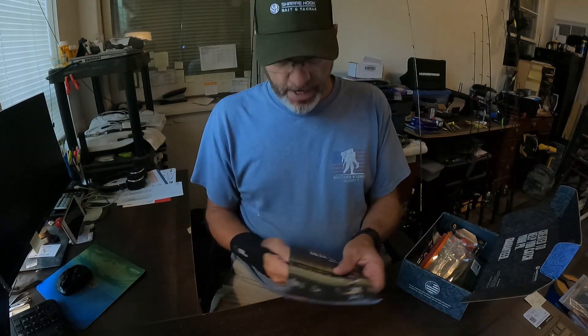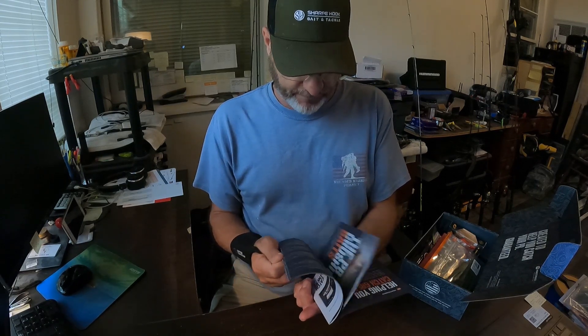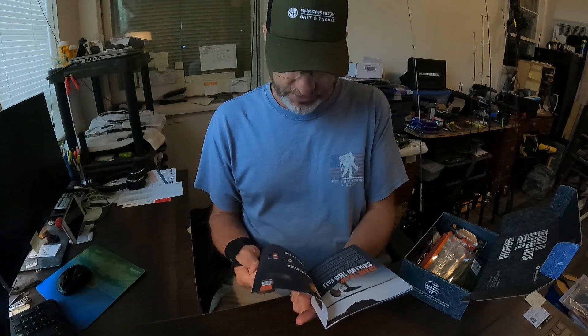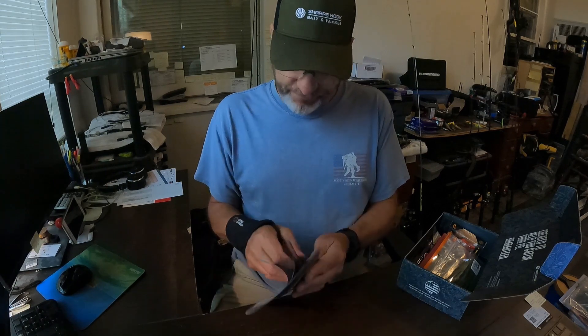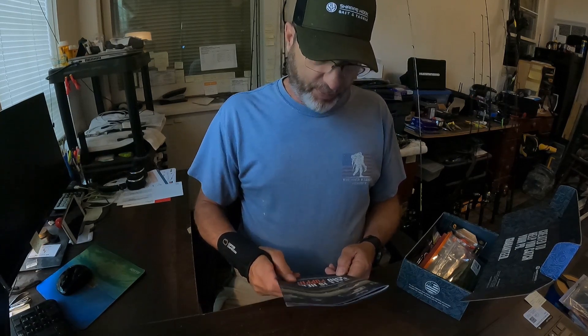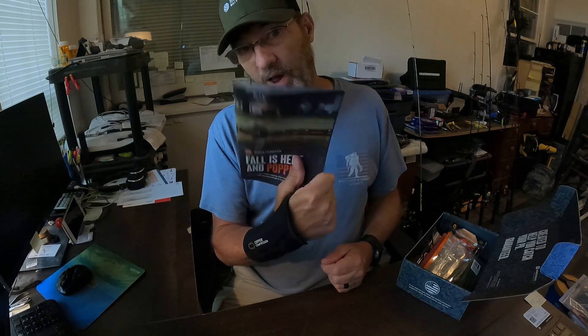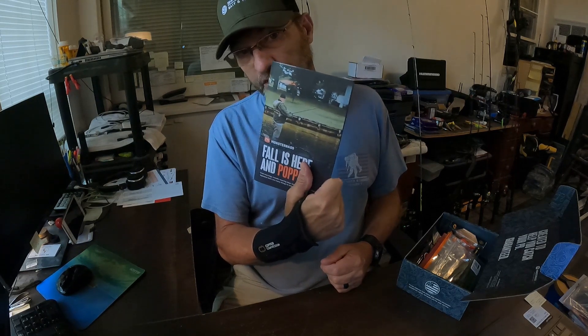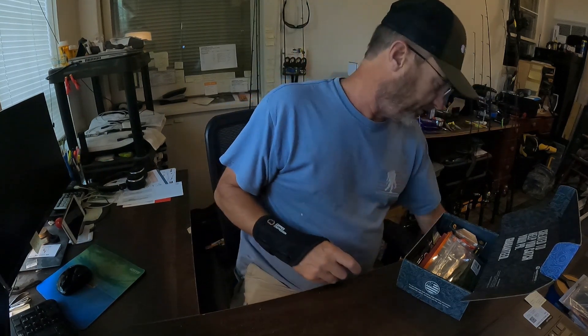First, as usual, we've got our little booklet in here. These books I've found are extremely helpful — they tell you about the baits in the box, how to fish them, give you moon phases, and a lot of other information. Going forward, I'm probably going to give this a little more consideration in the valuation of the box.